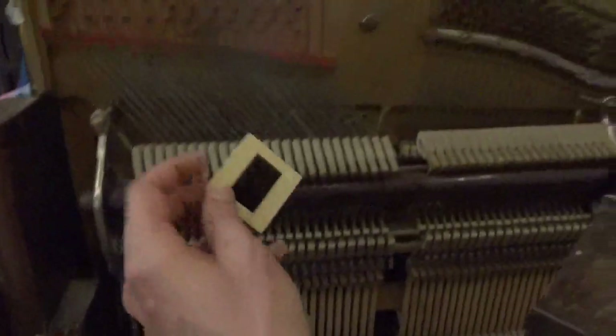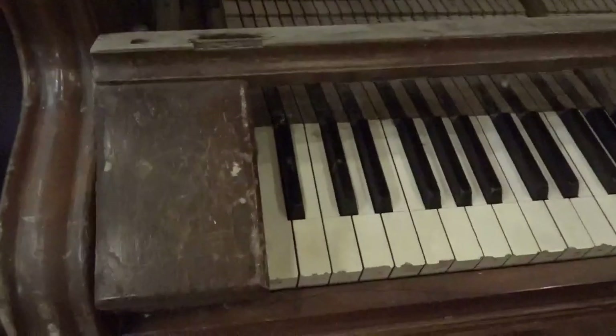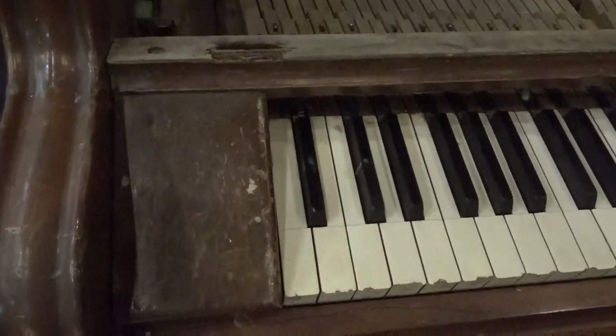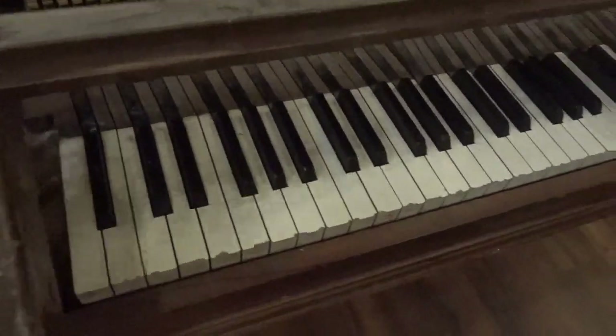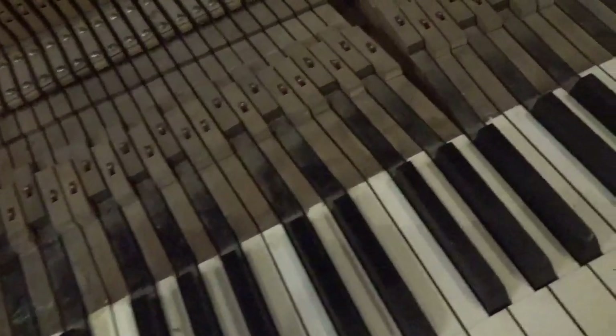It's always buried treasure in pianos. There's the cheap blocks — you can see again, cosmetically, that overall it's just really, really rough. Let's get a shot of the keys. The keys are in bad shape.